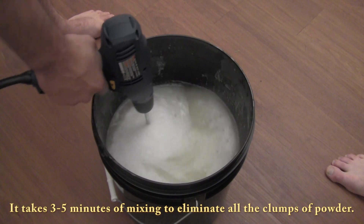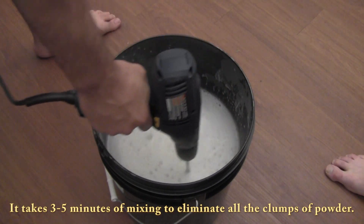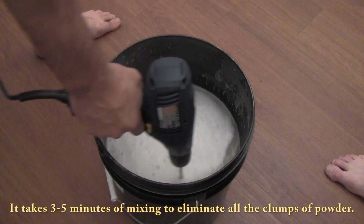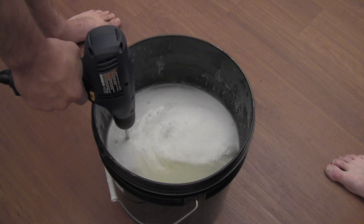We are going to continue mixing this and then we are going to just let it sit for two hours, mixing it every 15 minutes before we pour it into the mold.